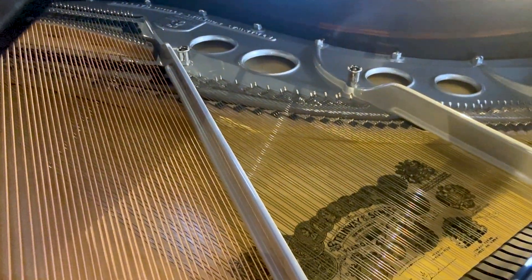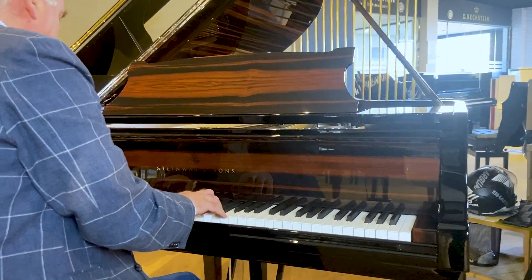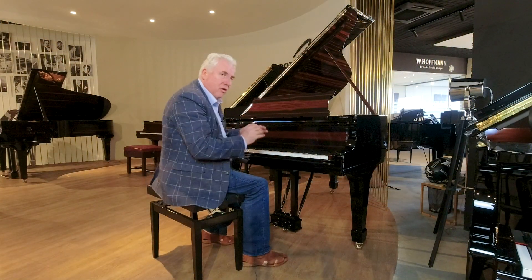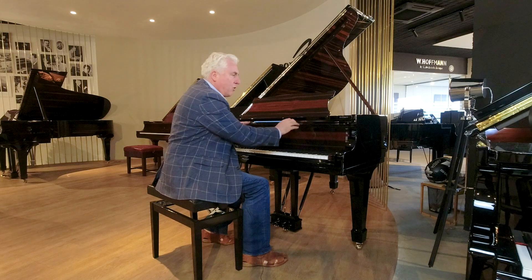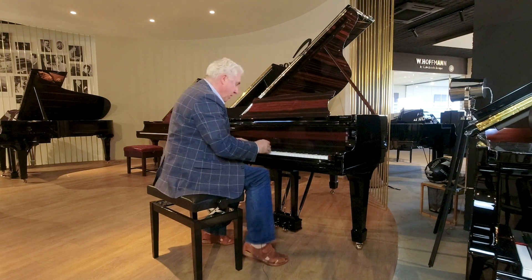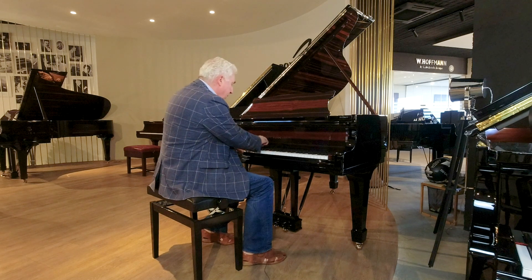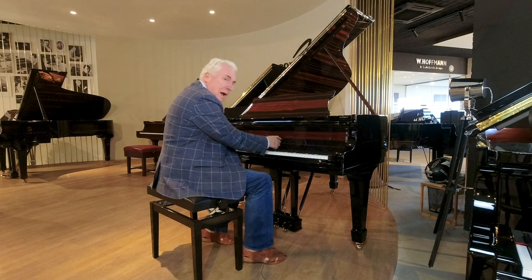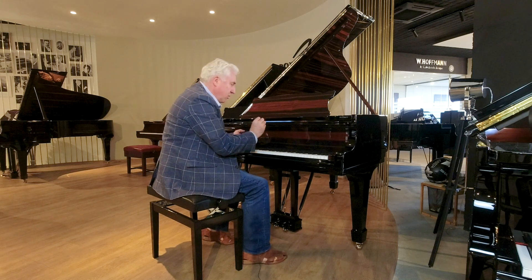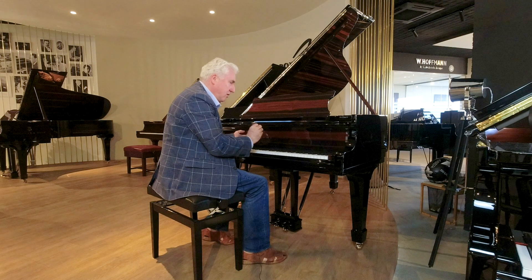It is absolutely beautifully restored, and if you can see the casters, the legs, the pedals — all chrome — and the wood has been restored to something quite unique. The inlay of the Steinway brand here is also done to the highest type of craftsmanship that we can expect.